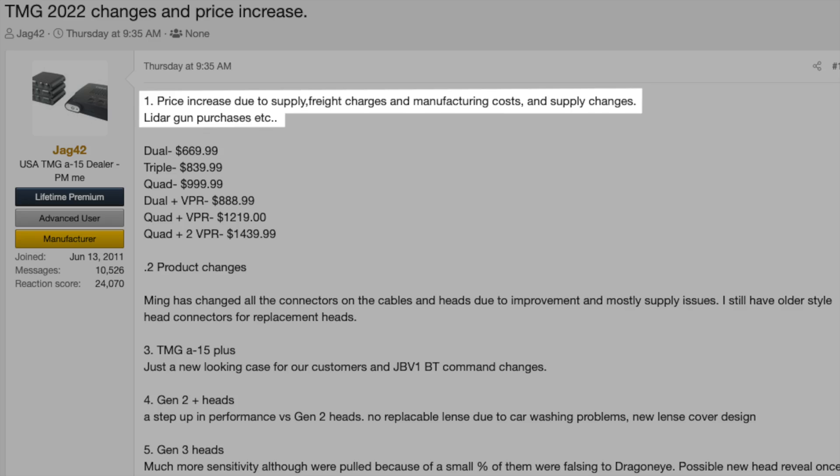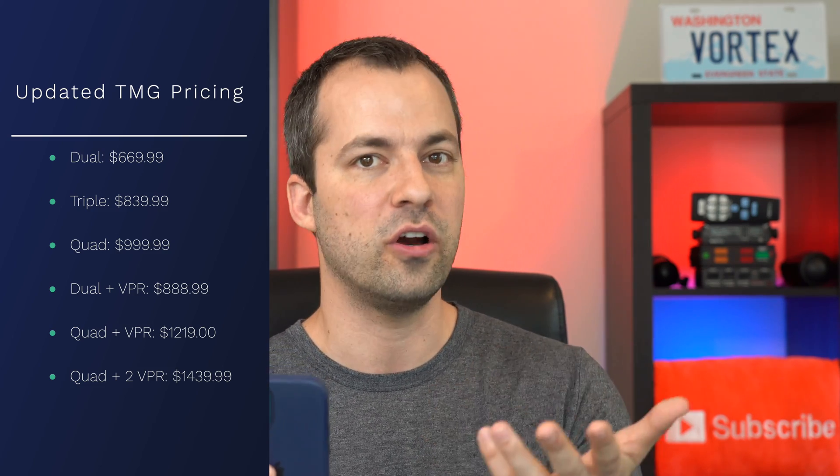And then finally, there's been a price increase for the TMG. TMG says the price is increasing because of supply chain issues, freight charges, manufacturing costs, and the need to purchase additional LiDAR guns. The updated pricing will be shown on screen. Compared to before, we're basically looking at an increase of about $40 to $90 if you get a smaller setup — say a set of duals plus a VPR head — and then if you're getting a larger setup with more heads, say front and rear coverage, that's going to increase about $100 to $200, depending on how many heads you get.